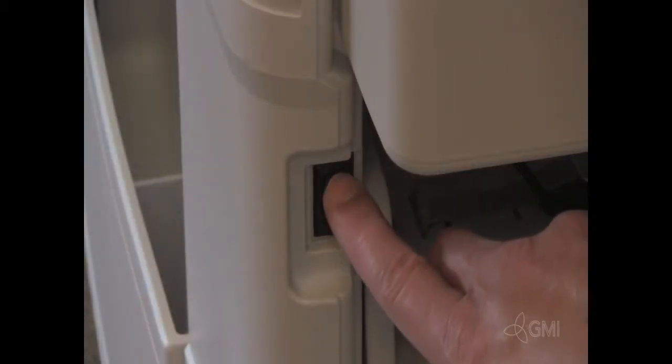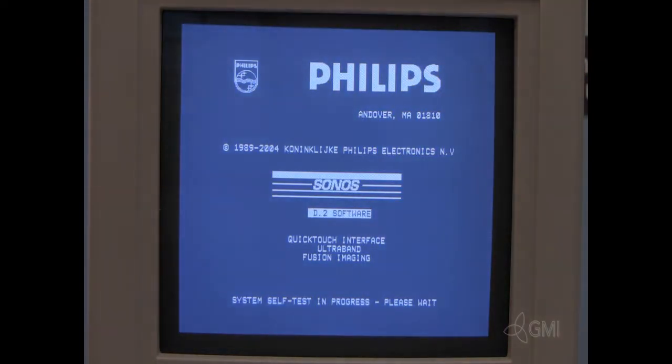Power the system on. If the system does not boot, refer to the flash programming video.